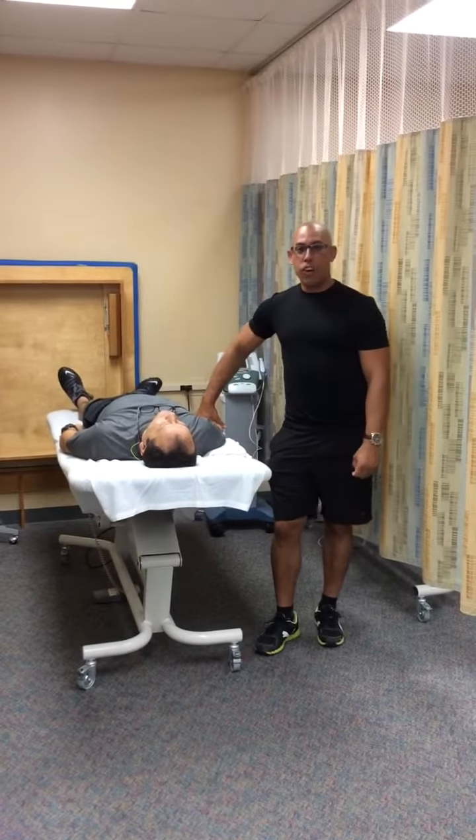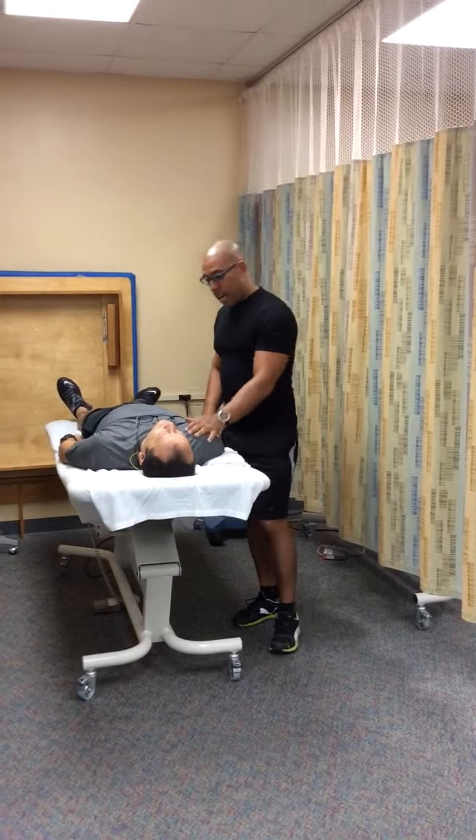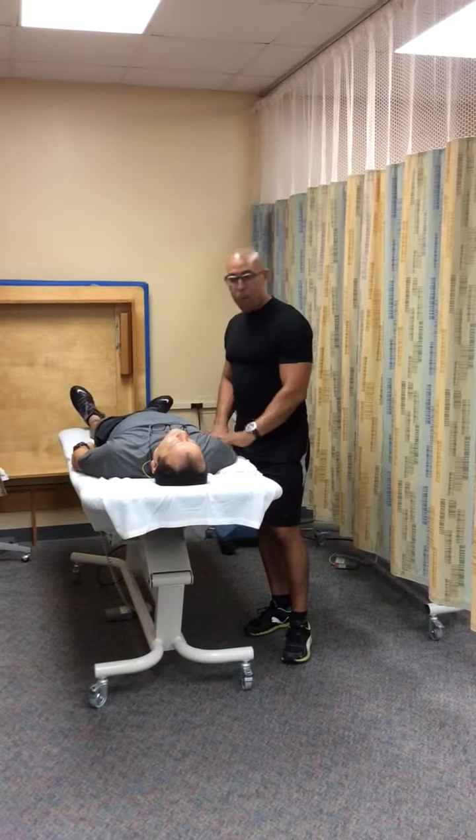Hi, I'm Alejandro at Miami Tech College in the Physical Therapy Assistance Program. And today we are going to make a measurement of the elbow flexion.